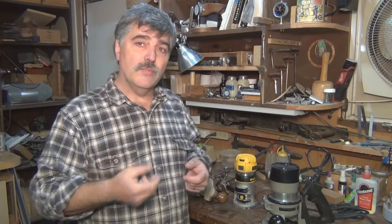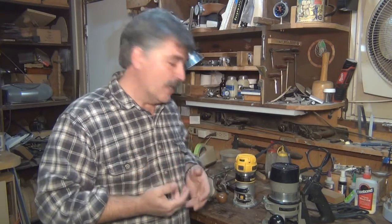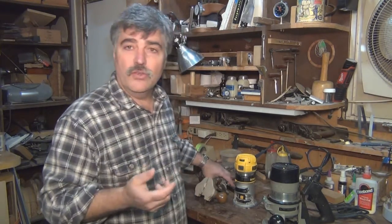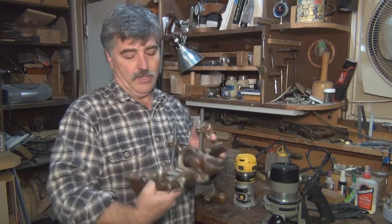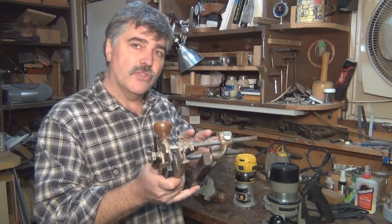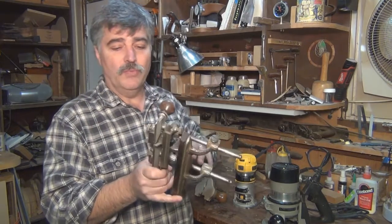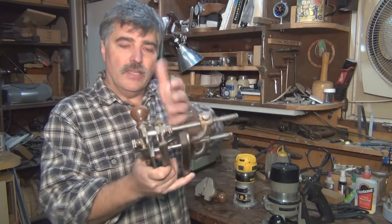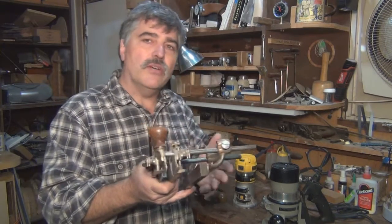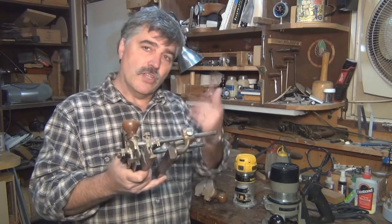That's one of the things a router does really well. Another is that it can make shapes — it can do a round over, a rabbit cut, OG cuts, depending on the bits you put in it. That would be replacing the old fashioned molding planes. Here's a Stanley 45, a rather sophisticated version back in the day. They used to make them out of wood with an individual plane for each shape. This one had interchangeable blades and fences you could adjust to make all the different kinds of cuts we would be doing nowadays with a spinning blade.